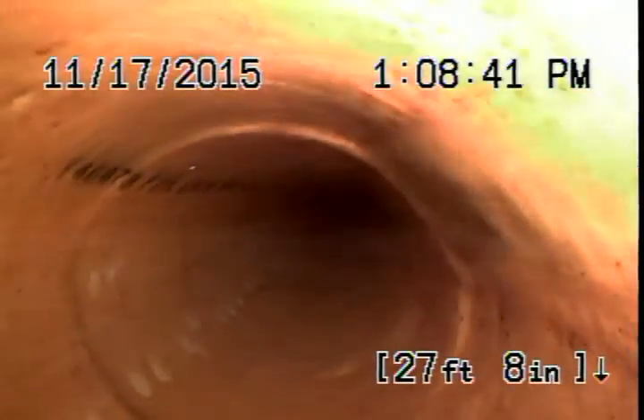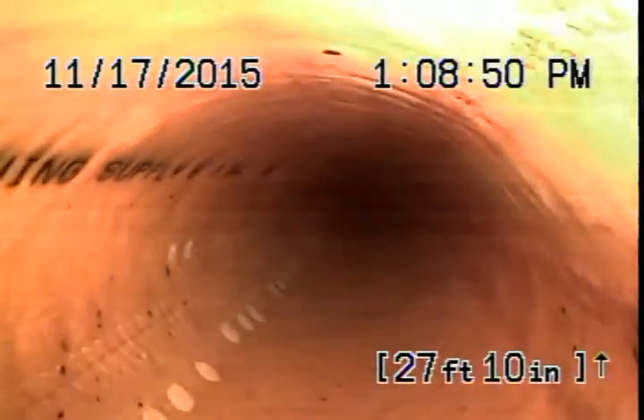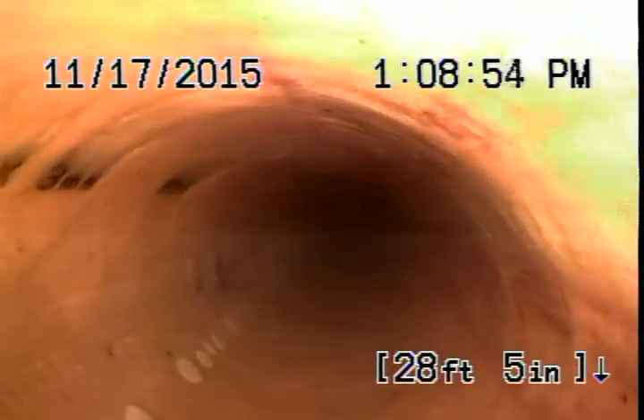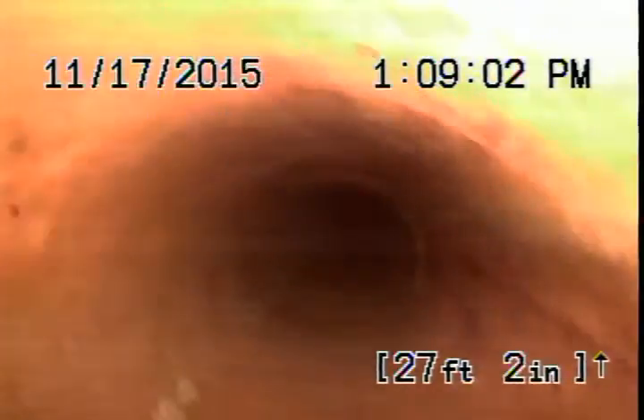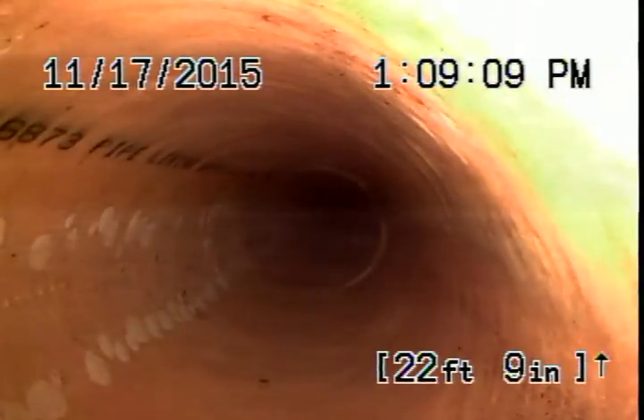You can see the lettering right here — it has the serial number 446873 and it says pipe lining. Pipe Lining Supply — it says a six-inch pipe and it's 3mm, that's the thickness of the liner. We installed this liner.